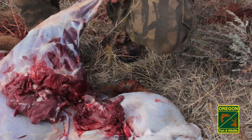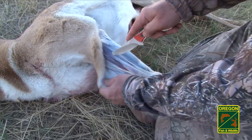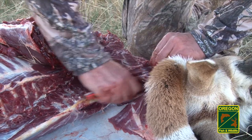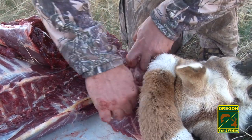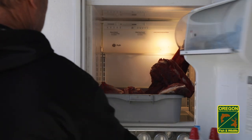Be sure to remove all bloodshot, hair, and dirt before putting meat in game bags. Pronghorn are small, and the quarters easily fit inside a large cooler. Place the clean quarters in a game bag — not a plastic bag — then put in a cooler atop ice blocks. The goal is to get these large chunks of meat immediately cooling.